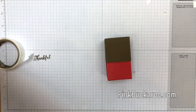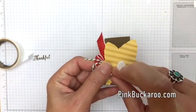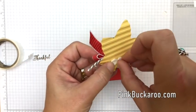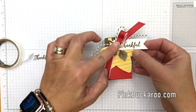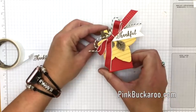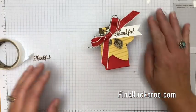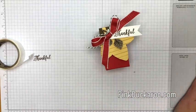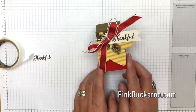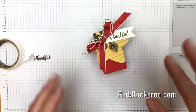Get a couple more dimensionals and put them up on the lid so that when the lid is taken off, the tag is taken with it. I hope you like this project and I hope you learned a little bit about making mistakes and how to fix them. Thanks so much for joining me. Make sure you hop back over to my blog and grab that PDF so you can make your own cute little gift box. Thanks guys, bye-bye!